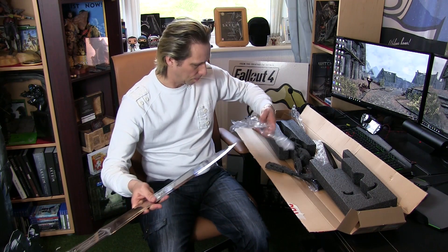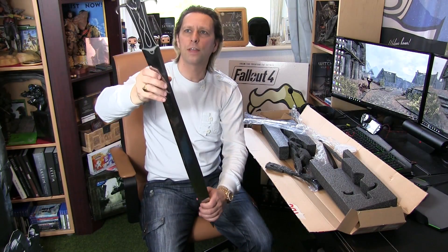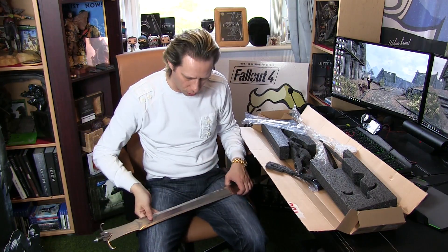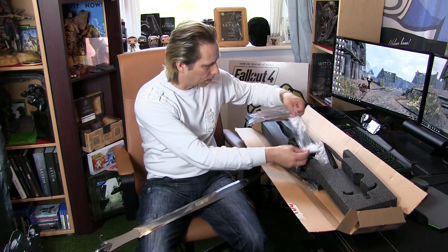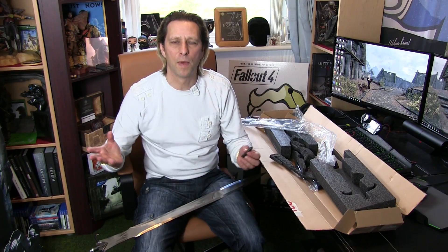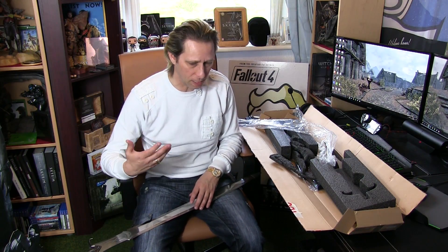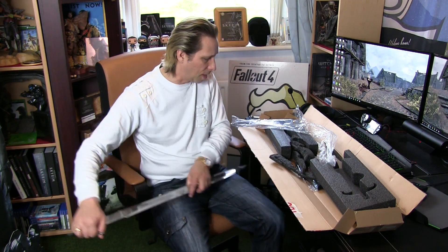There's the blade. Look at that — isn't that amazing? Whether this is actually a sword used in the game I don't know. The Witcher has two swords on his back: one is a silver sword and the other is a steel sword. One is for fighting humans and one is for fighting monsters. And the swords in the game are clearly different to this one.